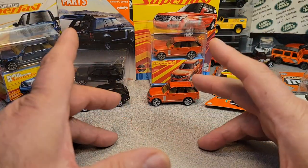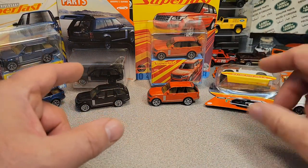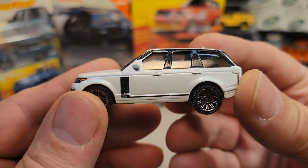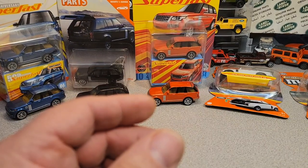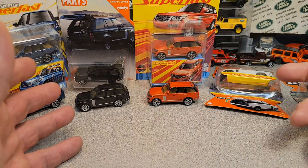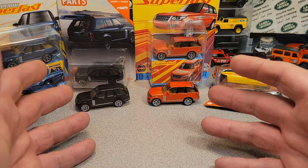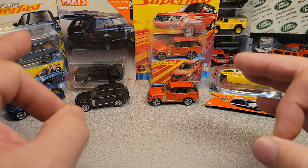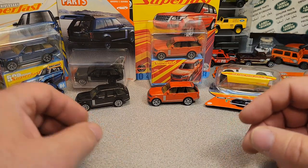Today we're going to be looking at this right here. This is kind of what we're going to be looking at, but not really. It is called the 2018 Land Rover Range Rover Vogue SE. Yes!